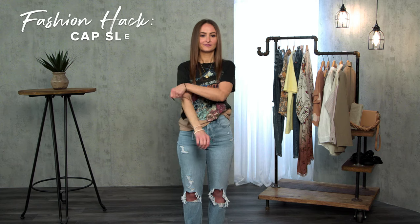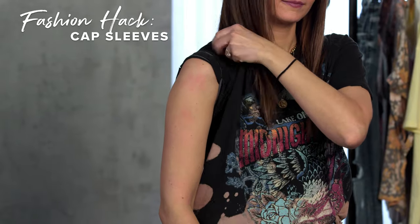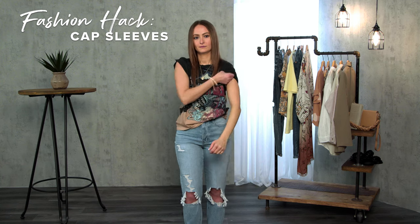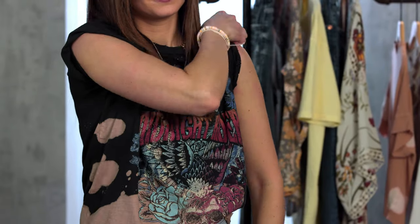Are you trying to change the look of your oversized t-shirt? Well, I have a trick for that. Start with a ponytail around your arm, pull the ponytail down and over the front of the sleeve, and then pull over the shoulder to tuck the excess fabric under, creating that perfect capped sleeve.